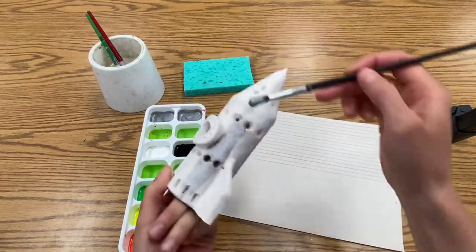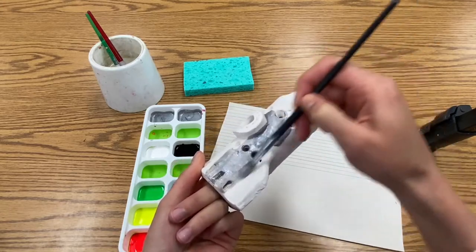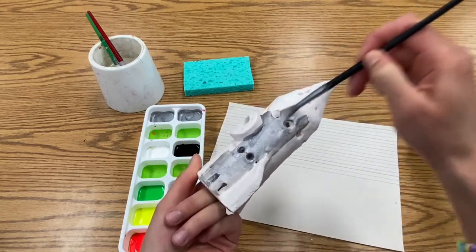If you know that you want your entire fin or cone to be a different color you can leave those areas unpainted for now, but it won't hurt if you paint it all silver.